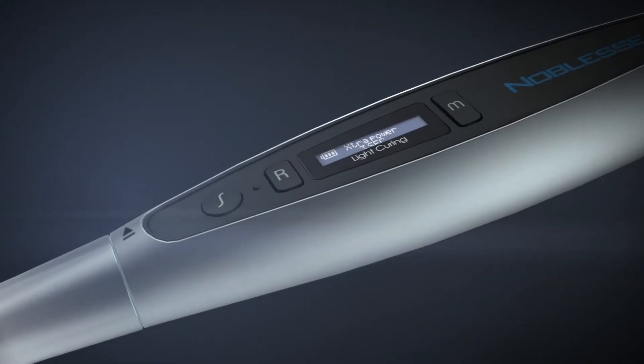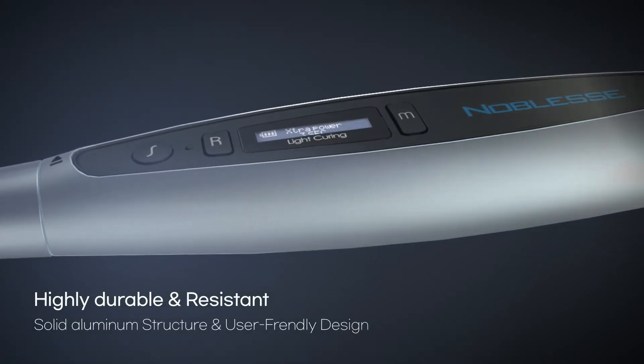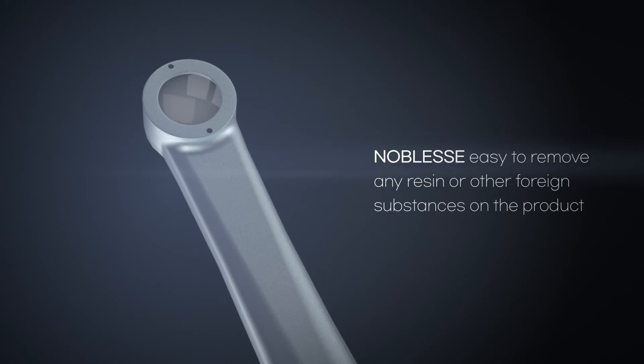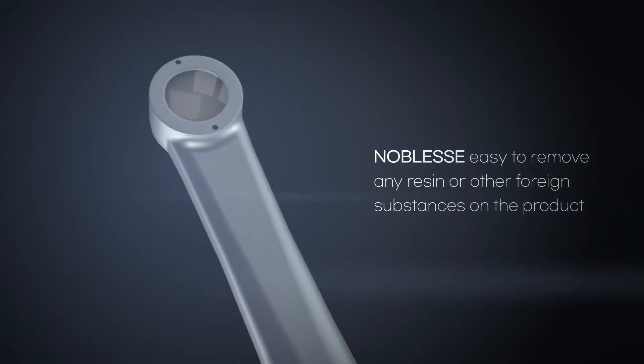Noblis is constructed with an aluminum alloy metal case. It is highly durable and resistant against external shock and chemical cleaning products. Compared to other plastic curing lights that break down frequently when dropped or disinfected with chemicals, Noblis is solid and robust.